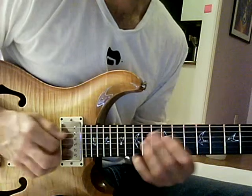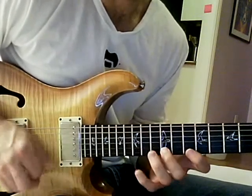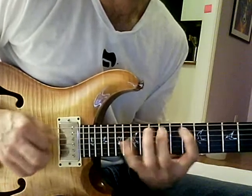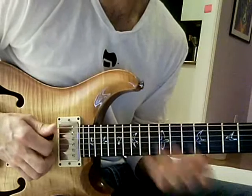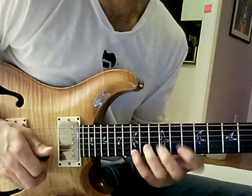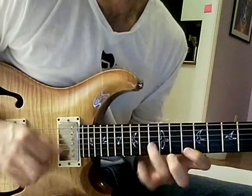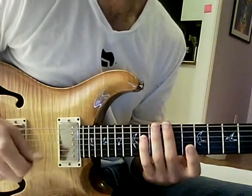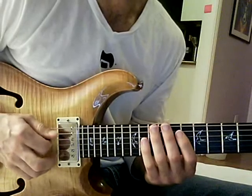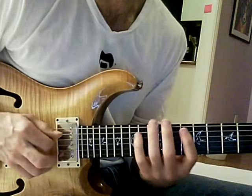So that just gets you to the top. But if you want to get back down, you can turn it around by doubling that note at the top. And it's just the reverse of the picking at that point. And it's a pretty efficient way to play pentatonic stuff.